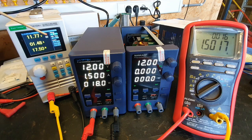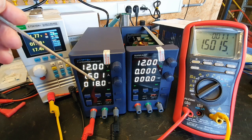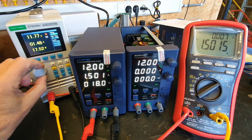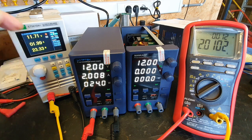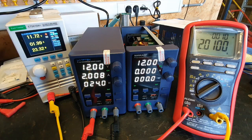Set 1.5 amps — reads 1.5, difference of 0.1. At 2 amps it reads 2.008 and 2.010 — a 2mA difference.